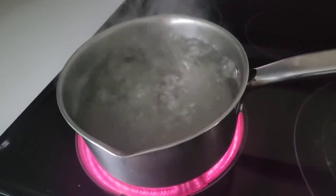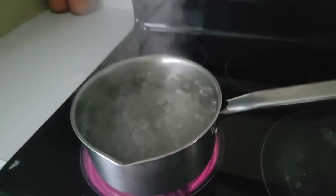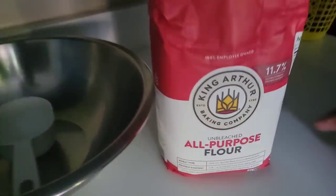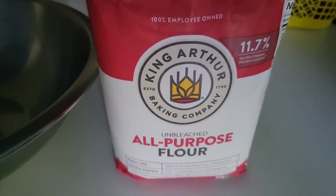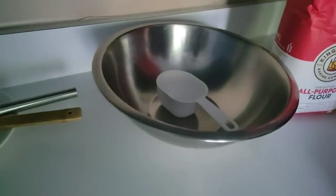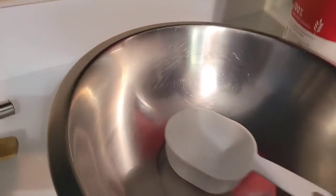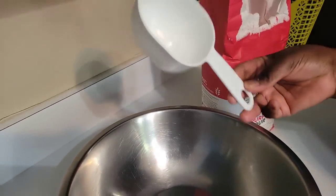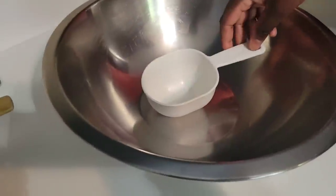So the first ingredient is sugar. We have boiling water right there, and next we have the flour — all-purpose flour. This is the measuring cup I'm going to use to measure the flour.